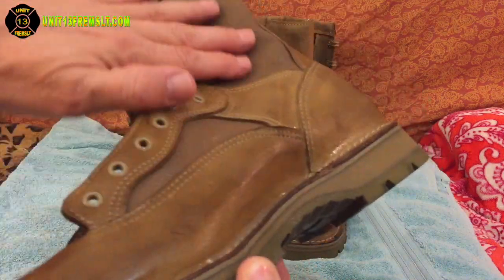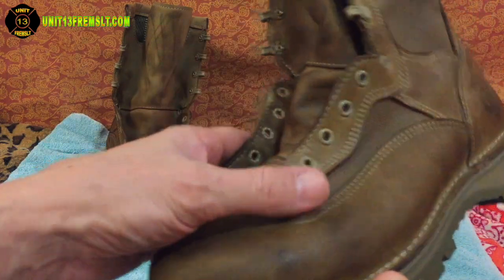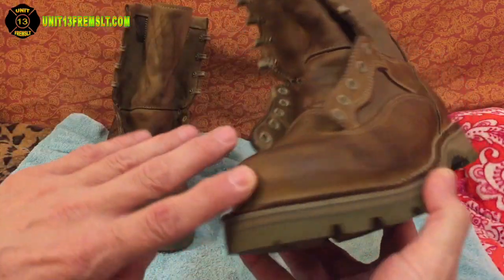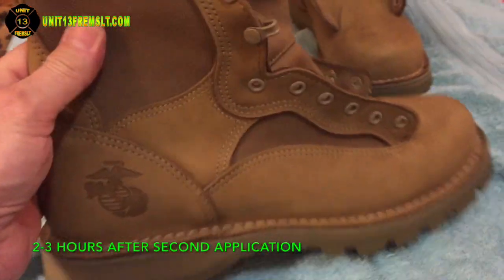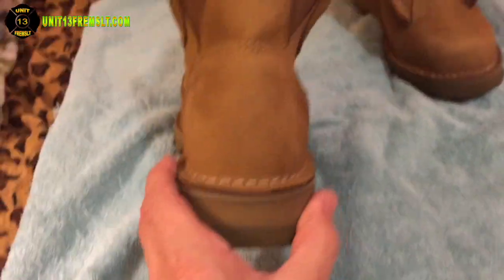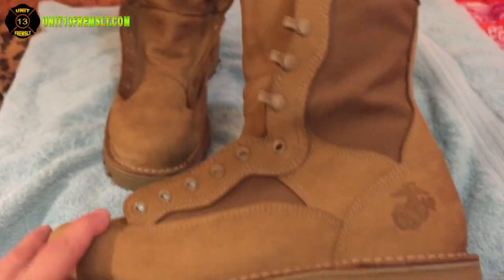Just moments later it soaks in — it's pretty quick to soak in. All the leather and Cordura is pretty wet with all that waterproofing. In that last scene I had sprayed the toes once again just to make sure they were well saturated, and I let them dry for several hours because they were pretty moist. And that's what they look like.